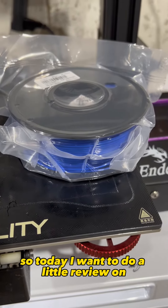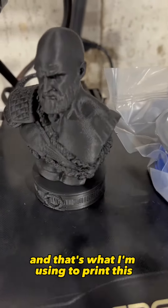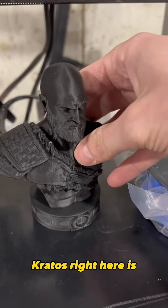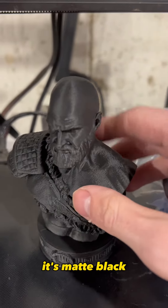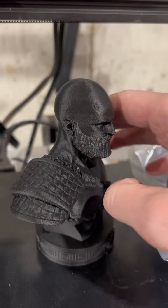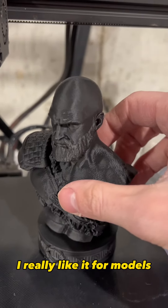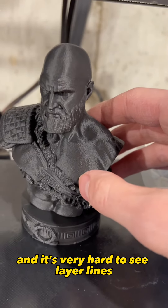Today I want to do a little review on Sunlue filament. This is what I'm using to print this Kratos right here — it's matte black Sunlue filament. So far I'm really impressed. I really like it for models; it leaves great detail and it's very hard to see layer lines.